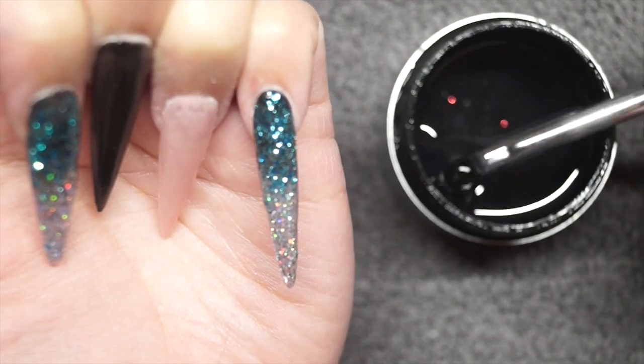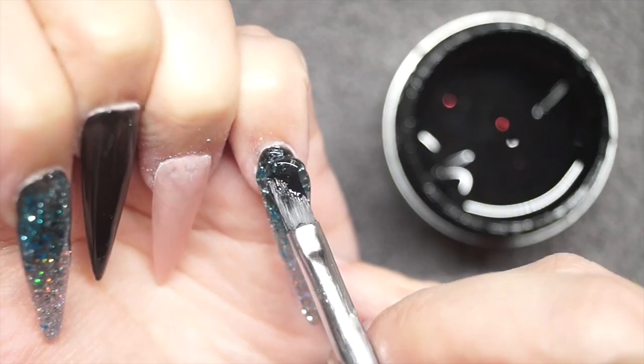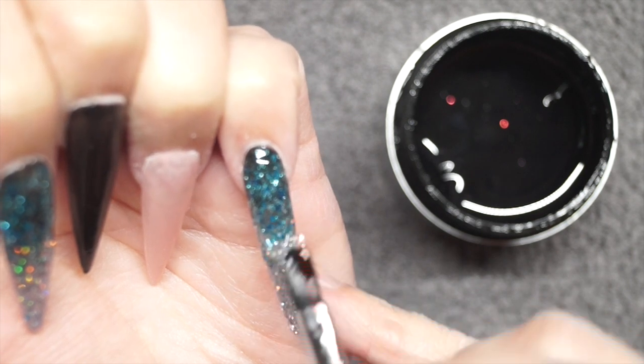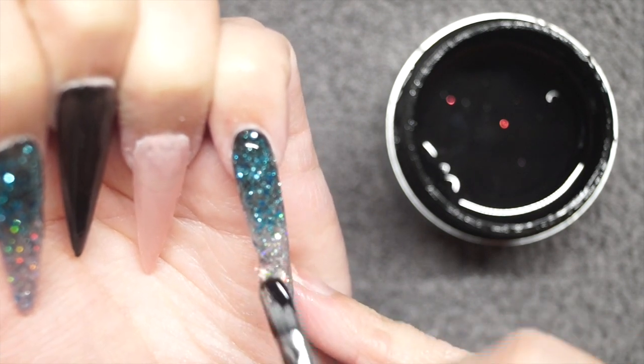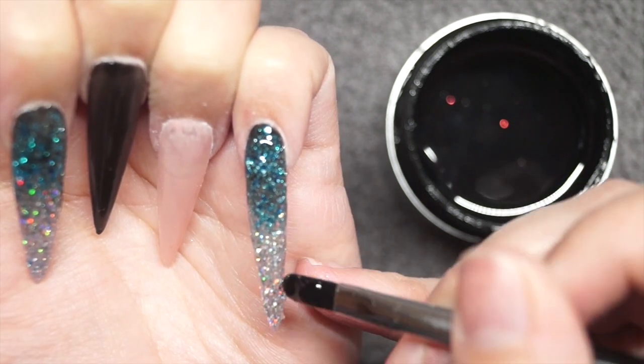Once I've got the blend right I cure it, and then to encapsulate everything together so it all stays nice with no lumpy bumpies, I'm going in with the clear one-step, applying a slip layer over the whole lot and just wiggling my brush down to make sure it's all encapsulated in.